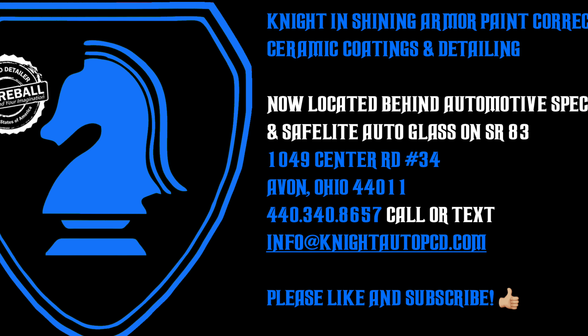Rinsing it free here. Yeah, I still don't see any change in the behavior on the surface — it still looks like it's dead. Let me know in the comments section below what you think. We'll see what DIY has to say now about the results. Once again, my name is John. We are Knight and Shining Armor Paint Correction Ceramic Coatings and Detailing. See you in the next video.